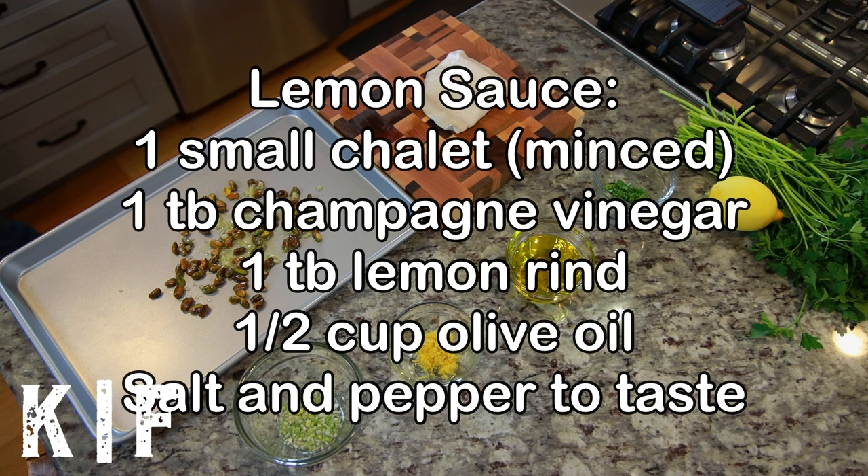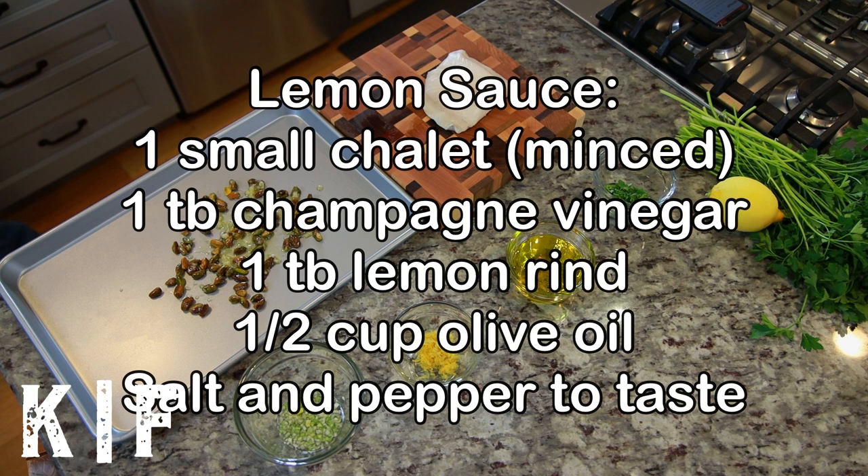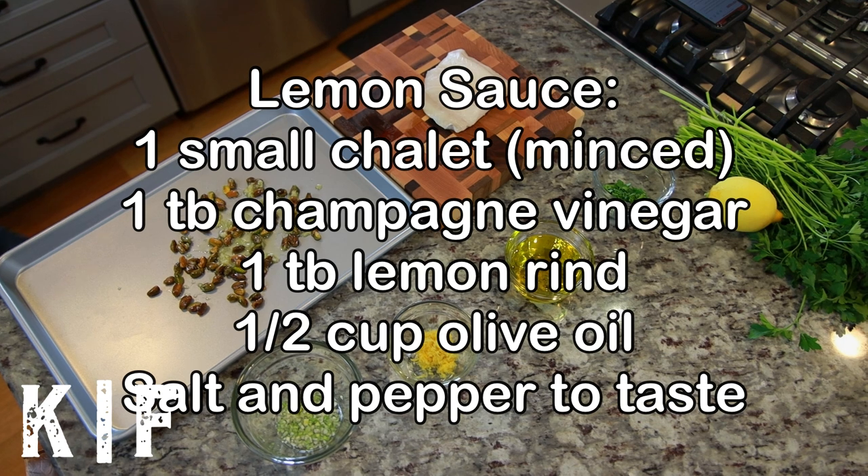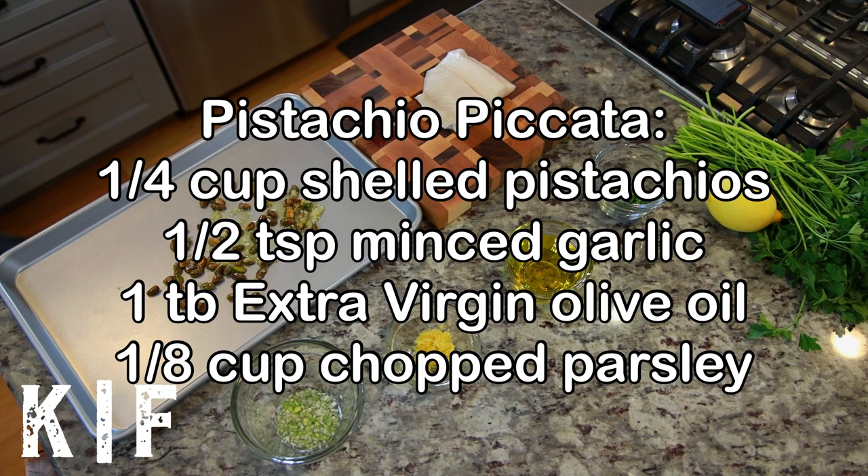For the lemon sauce you'll need one small shallot minced, 1 tablespoon of champagne vinegar, 1 tablespoon of lemon rind, half a cup of olive oil, and salt and pepper to taste. For the pistachio piccata you'll need 1/4 cup shelled pistachios.